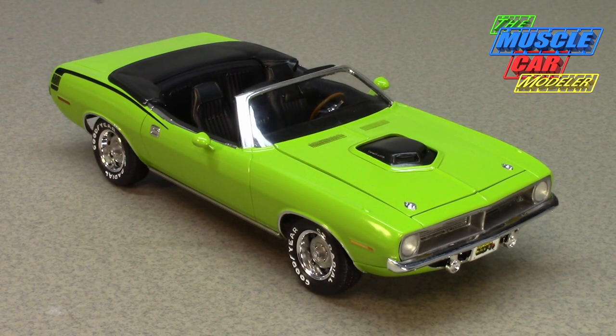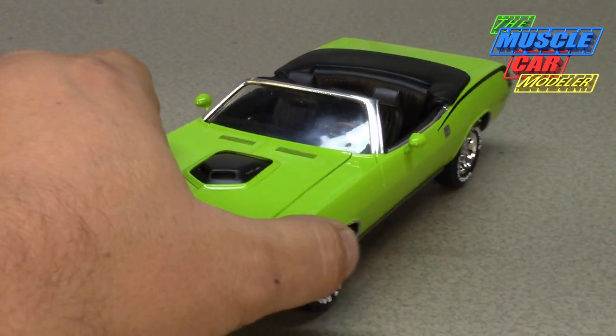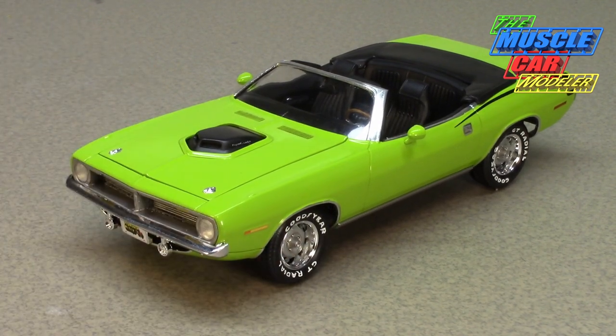Well hello model car fans, welcome to the Muscle Car Modeler. My name is Raoul, and this week I'm going to feature my build here. I just finished my '70 Hemi Cuda convertible — my second one. You've seen the build of this one; it went pretty quick because it's a pretty easy conversion.